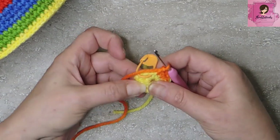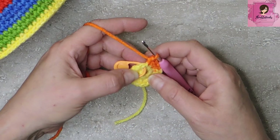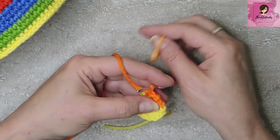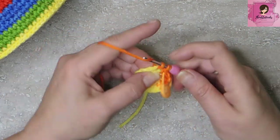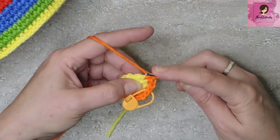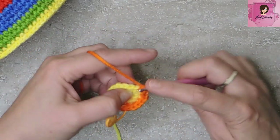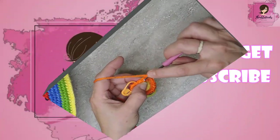Round 2 is done — easy peasy. Round 3, still working in a spiral, we're going to increase one more time. The pattern is: a single crochet in the first stitch, move the stitch marker, and then an increase — 2 single crochets in the next stitch. That's our sequence all the way around: a single crochet and then an increase of 2 in the same stitch, all the way around. There's my last set.